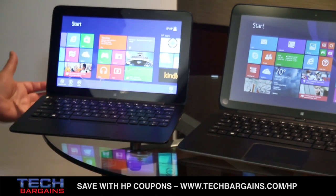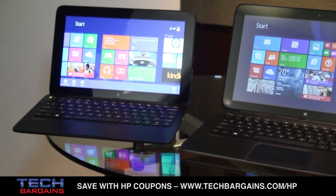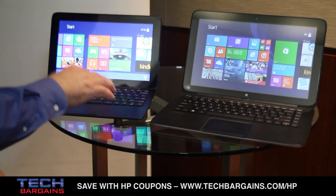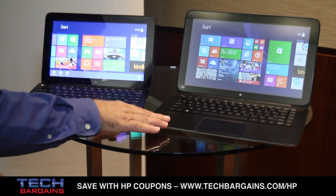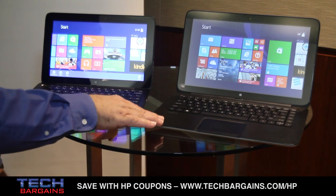The first thing you're going to notice about them is different display sizes — a 13-inch display and an 11.6-inch display. Both of these actually have a starting price of $599.